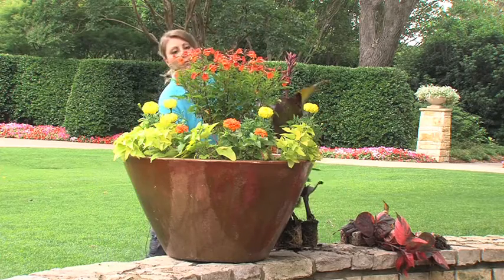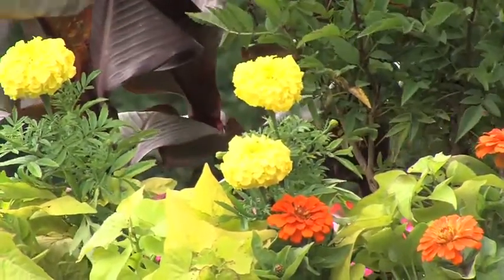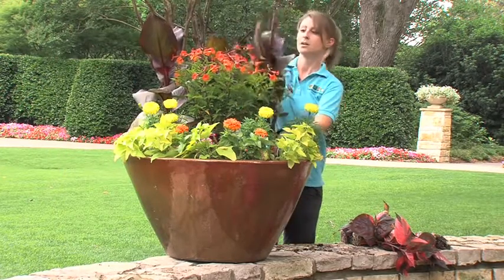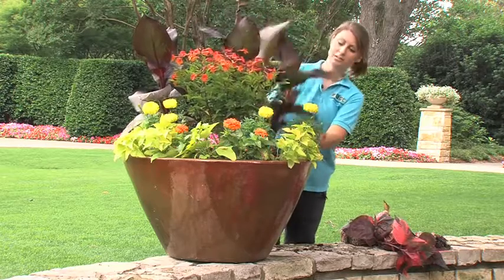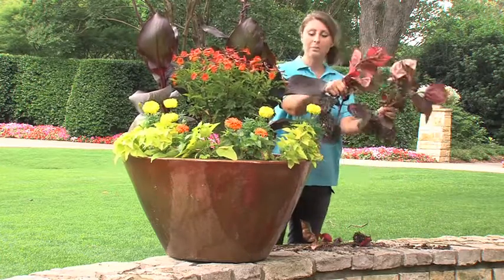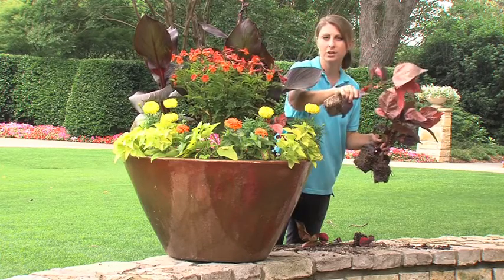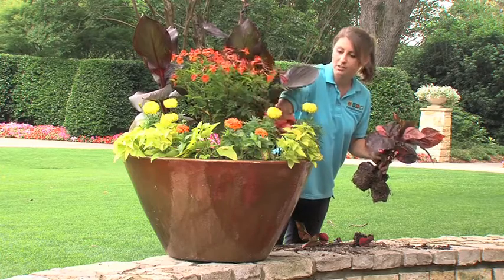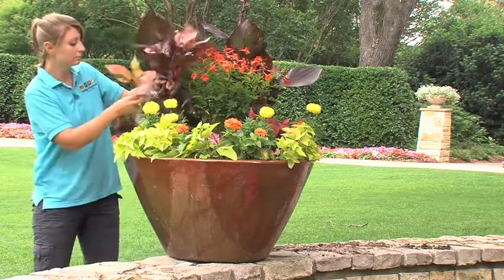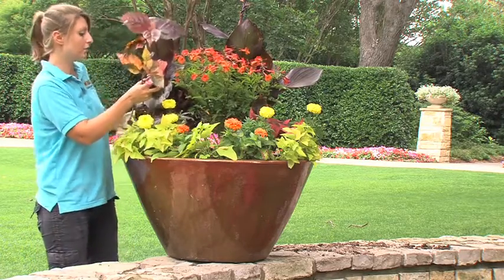Behind that we're going to add in cannas, which have this nice red leaf and will also get a great red flower for you, so you're keeping this hot color theme. We'll add in another canna to make a nice balance. Another one of our filler plants will be Copper Leaf Plant — this has nice foliage with reds and oranges and a little bit of deep color to bring your whole pot together.